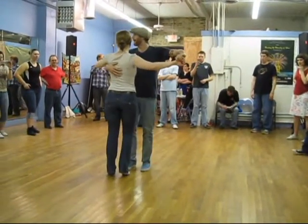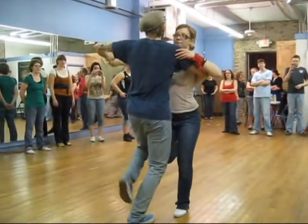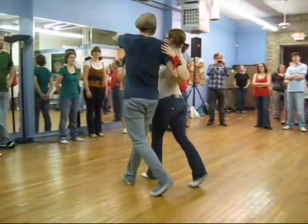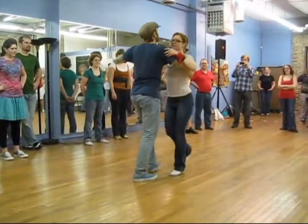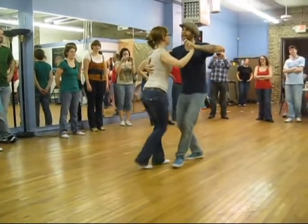1, 3, 5, 7, and 1, 3, 5, 7 — and step to the side. 1, 3, 5, 7, turn — we drop. That's a basic step.